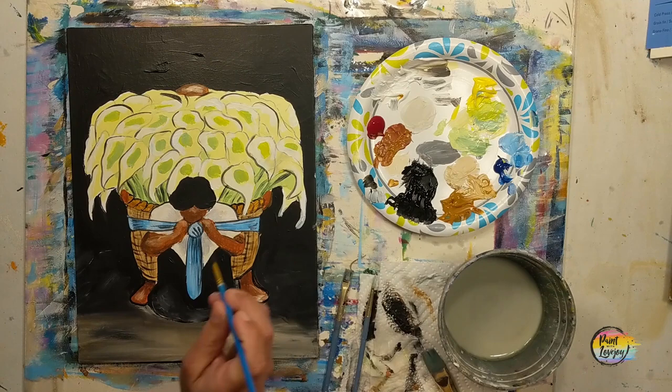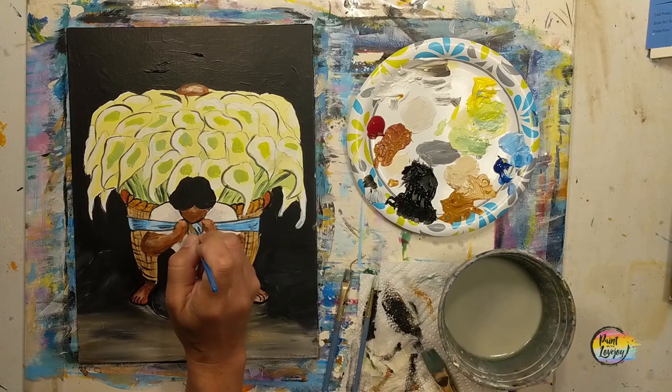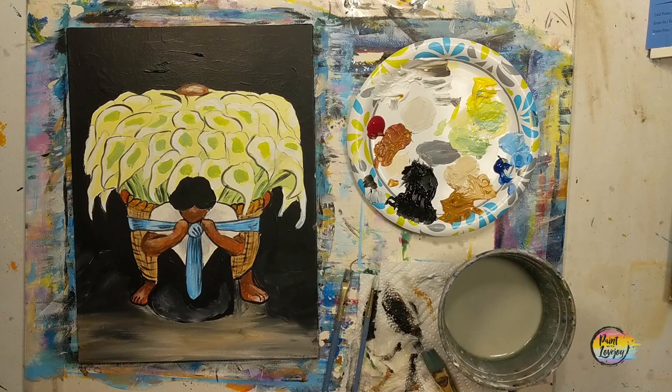We've got a few little toe lines in there — if you don't want to add them on yours, you don't have to. Outlining the hand and some places where the black background already exists — you won't really see the outline there, but it still helps clean up your edges. Coming along nicely — we have one last thing to add.